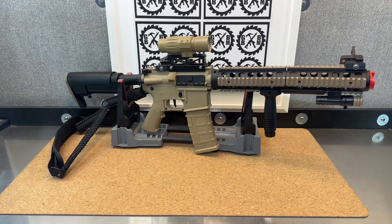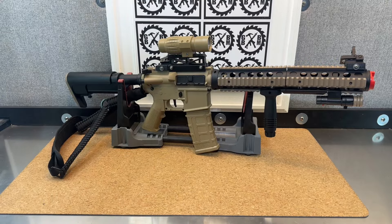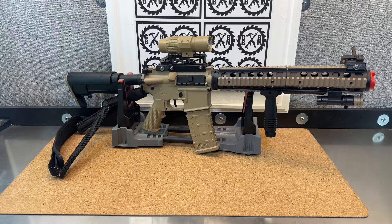No damage is done to the blaster itself — I still have all the original parts. Those can just twist right back on and be good to go. I combined two handguards with a nice clean cut and then reinforcement on the inside, and then used a PVC outer barrel on the inside just to keep everything straight. There are stabilizers in there too.